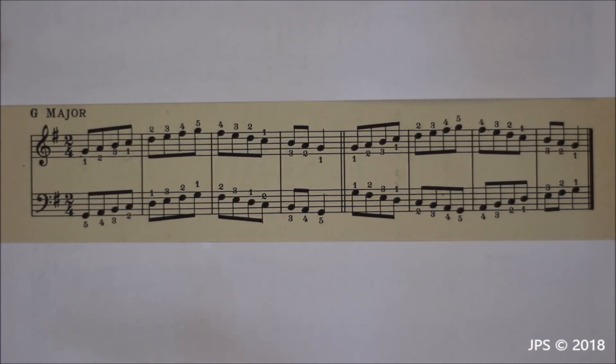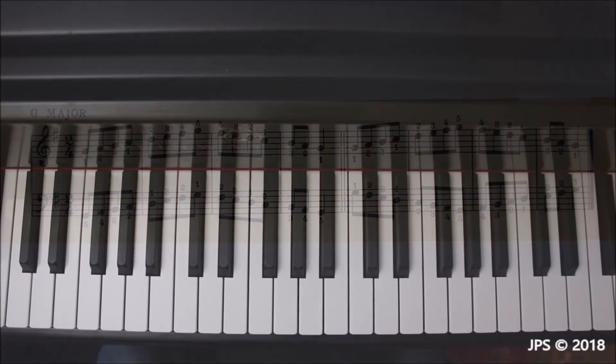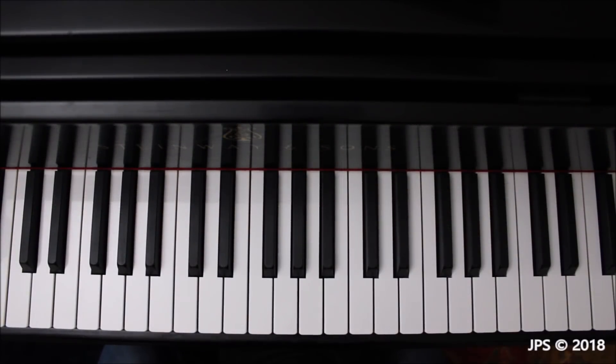The left hand is also quite simple. Starting on G and heading up to D, we just start on five and go through all fingers in order right up to D — five, four, three, two, one. Then once we're on D, we cross our middle finger over to E, setting us up to head back up to G. We've got two on F sharp and then one on G. Heading back down, we do two on F sharp, three on E, tuck our thumb under to get to D, then head back home straight to G.